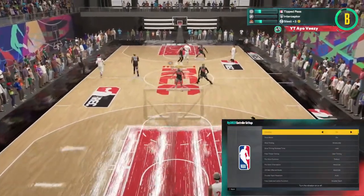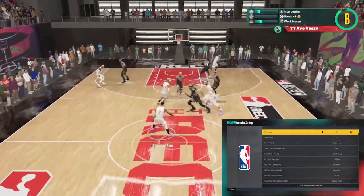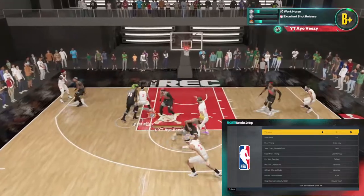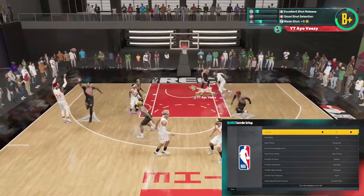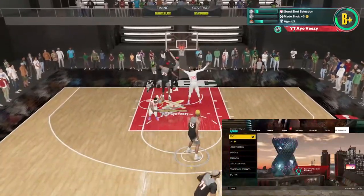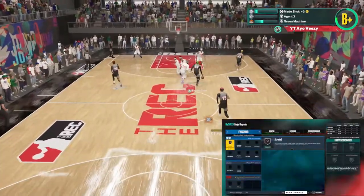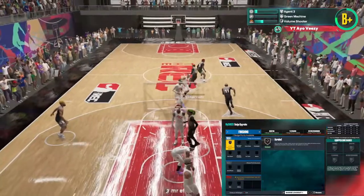I keep my meter on because on this build I have an 82 three-pointer, as opposed to the video you're watching where it's an 86. So this jump shot feels a little bit slower sometimes on this build — it could be a placebo effect because I don't have any of my badges yet. So I'm just running it with my bar on for now. But I love this jump shot. It has not changed up on me.